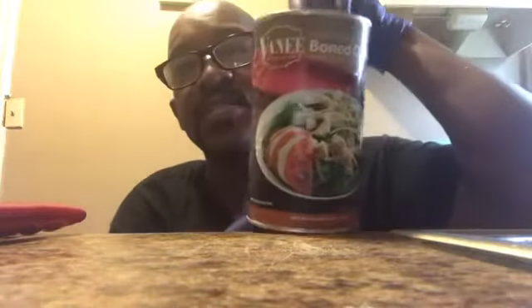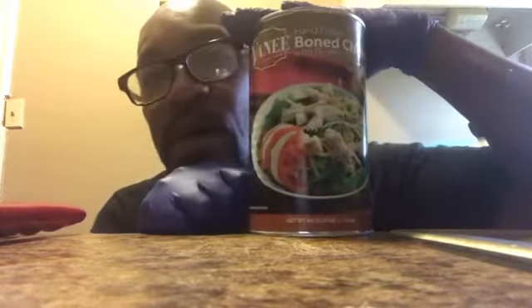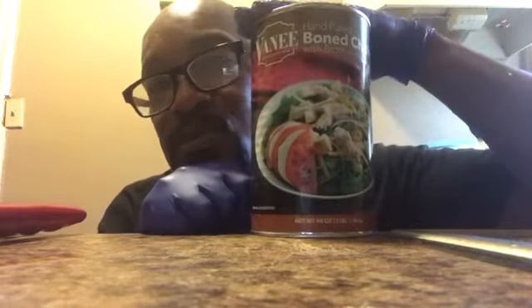Do you guys remember me telling you that my neighbor came over and brought me this? Can y'all see that? It's called bone-in pulled chicken — hand-pulled bone chicken with broth. I don't know where she got it from, but it's a can, so I'm gonna try it out and do my own little flair to it.